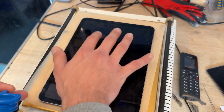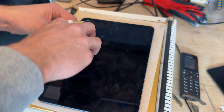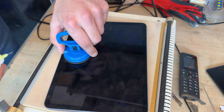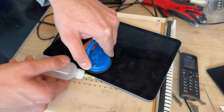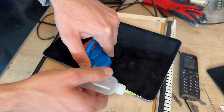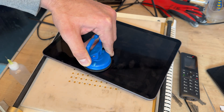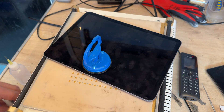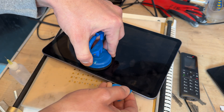This iPad opens from right to left, so I'm going to pop the suction cup on this side of the display and once it's warmed up a little bit I'm going to begin lifting and squirt in a little bit of isopropyl alcohol along this edge. I'm not too worried about damaging this any further — although the glass is intact, the LCD is battered and the full display replacement is required.